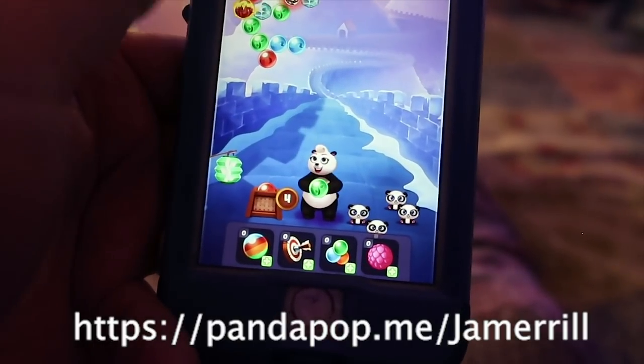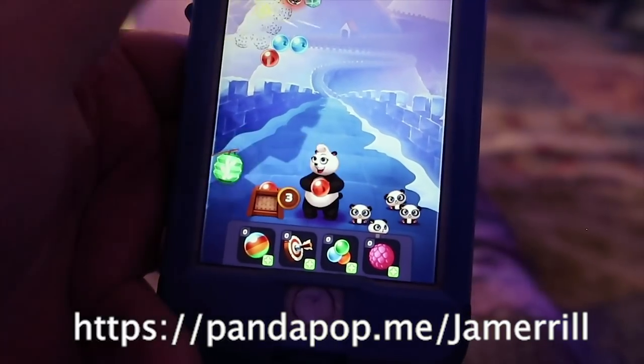Go to pandapop.me/Jamerrill. Also, our dishwasher is currently in like two pieces — we bought a brand new dishwasher and the box is sitting in the garage. I think tomorrow is the day the old dishwasher gets out of here and the new one goes in. Be sure to check out the next video. Thank you so much for making these three easy slow cooker recipes with me. All of the recipes will be over on largefamilytable.com. See you next time — bye-bye!